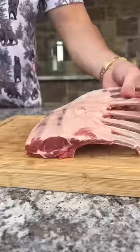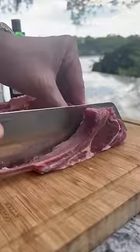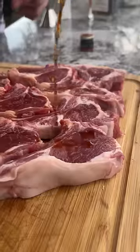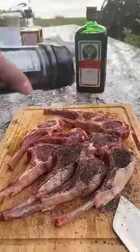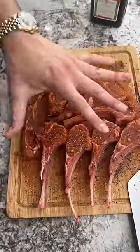Rack of lamb — flip it to the backside so you can see each bone. We're gonna go ahead and cut in between these bones, just like that: lamb lollipops. Pour Jägermeister on top, add dirt spice buffalo seasoning, and let them sit in the Jäger and seasoning for about an hour.